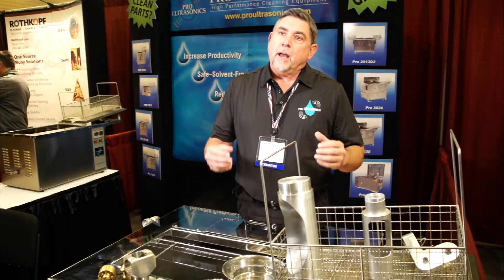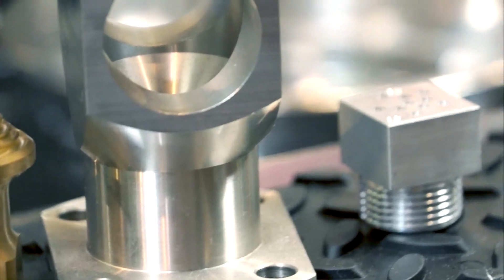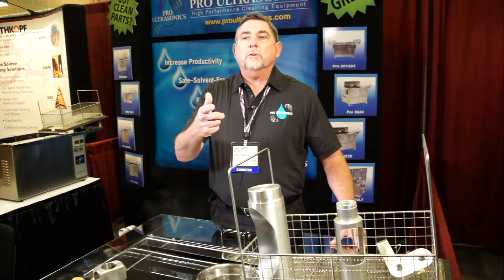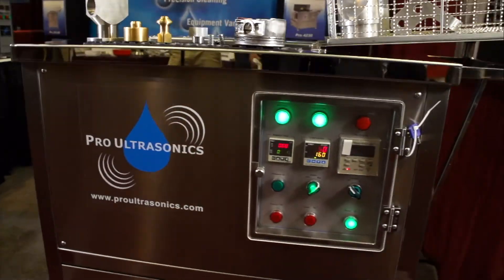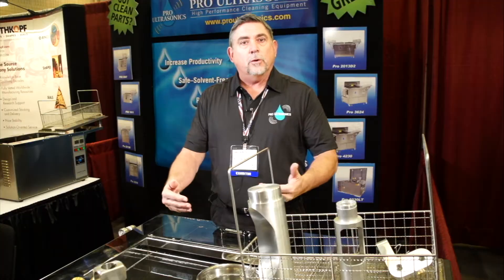Current cleaning involves a lot of hazardous materials, a lot of labor, which cuts into your production. So have you ever paid for a hazardous waste cleanup? Let's just avoid it altogether. Let's use non-hazardous soap and water in a hands-free process with Pro Ultrasonics.